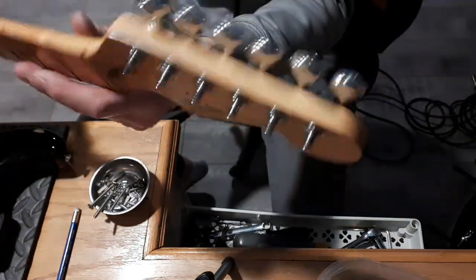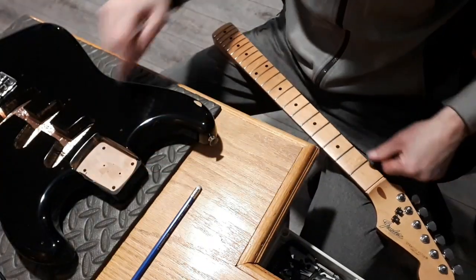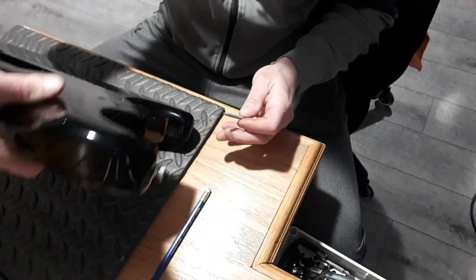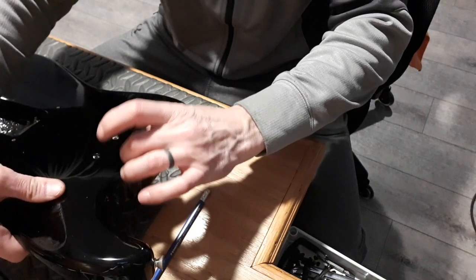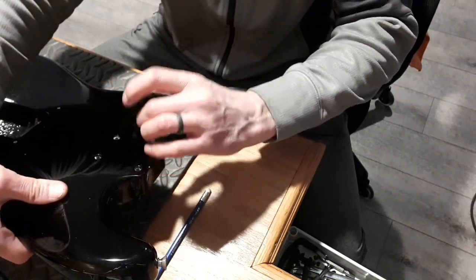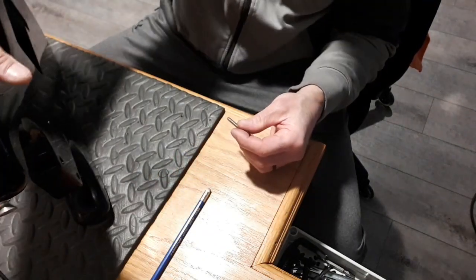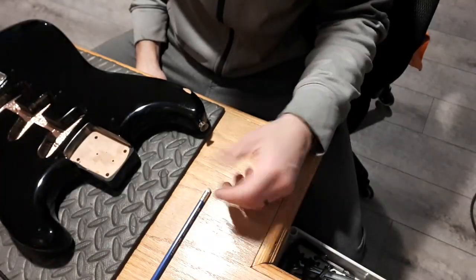Put those string trees back in. I'm going to drill out these four holes and then find a suitable shim, then reinstall the neck in the pocket. I just drilled it out so that the screw can go in without threading into the wood. The bit size I needed was 3 sixteenths.